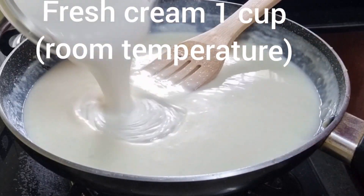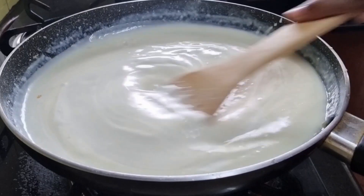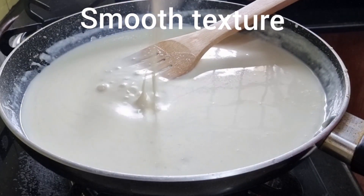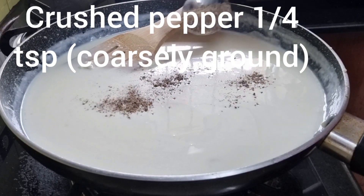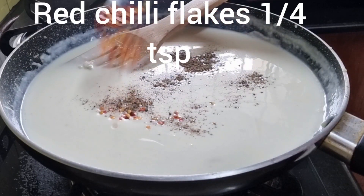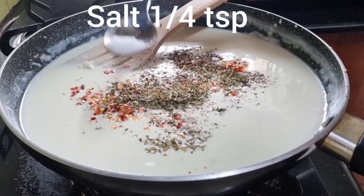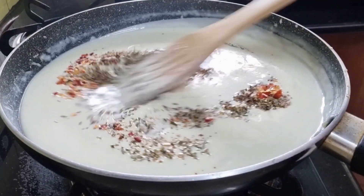Add fresh cream — 1 cup at room temperature. If you don't have fresh cream, you can add 2 cups of milk instead. You can see the texture of the sauce is smooth without lumps. To this add a quarter teaspoon of crushed pepper, quarter teaspoon of red chili flakes, quarter teaspoon of mixed herbs, quarter teaspoon of Italian seasoning and quarter teaspoon of salt. Mix well.